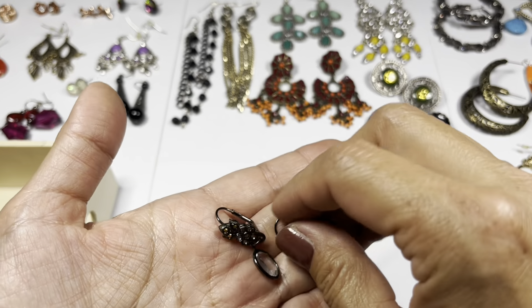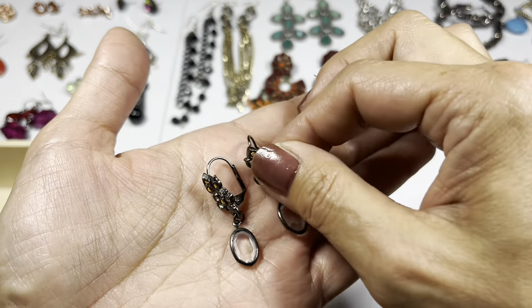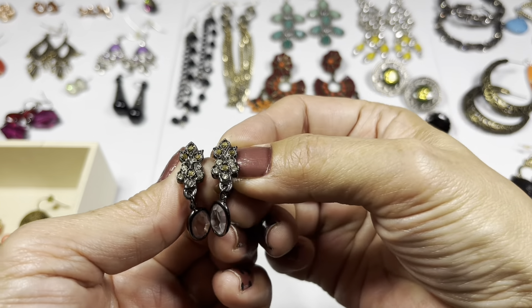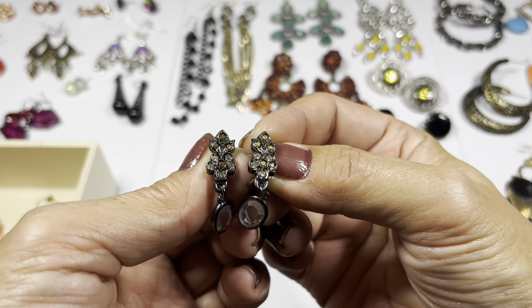The next pair - lever back - oh very nice. These have a clear crystal bottom and the top has rhinestones. They're like yellow and clear rhinestones, and they look to be in good condition.